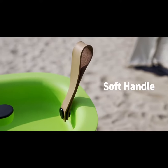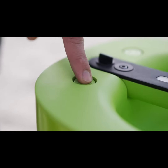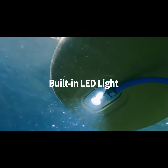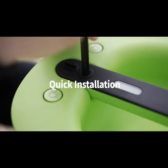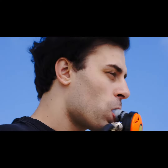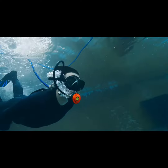SeaAir is easy to transport and carry with a built-in handle, and works quietly at only 75 decibels so that you can peacefully focus on diving. This new technology provides more convenience and a better diving experience for everyone.